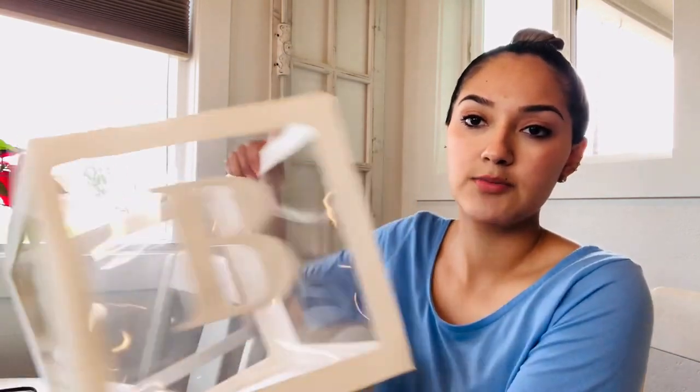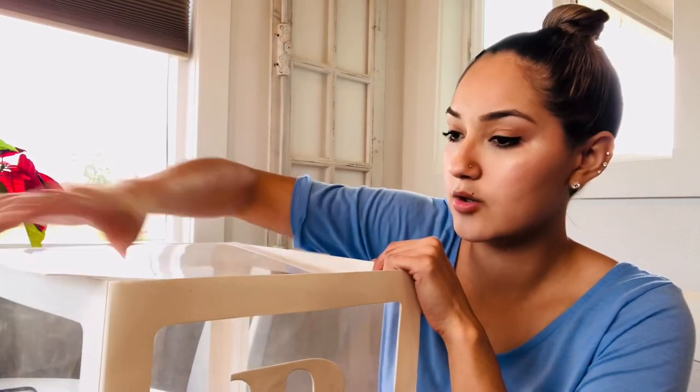Those ones are for our centerpieces, and to complete it we are going to be using these clear boxes. I have these from a baby shower, so I'm just repurposing them. You can get them off Amazon — you can get like four for $19.99, around $20. I want it to look more like an ABC block, so I'm going to print out some other letters to put on the other sides, and I don't want this lid so I'm just going to fold it in all the way.